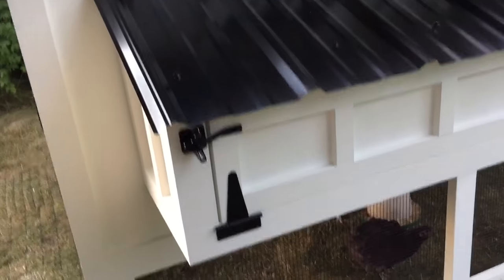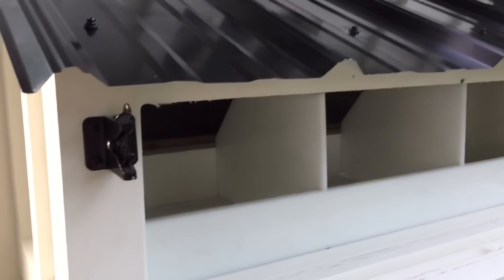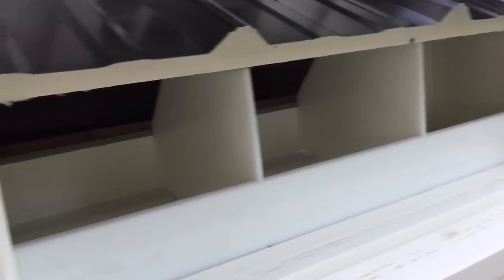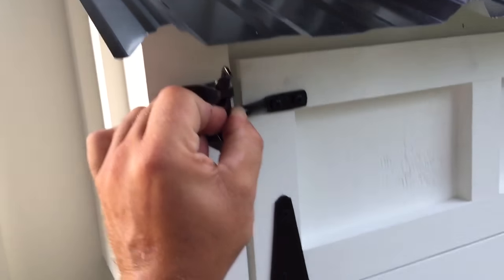So we'll close these doors. Here's the egg hutch — board and batten siding, just looks really, really sharp. Open it up — high-density polyethylene also inside the egg hutch. Add your straw or whatever nesting material you want to use. Close this up, add a carabiner if you want.